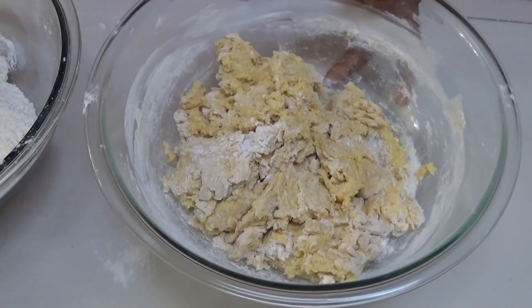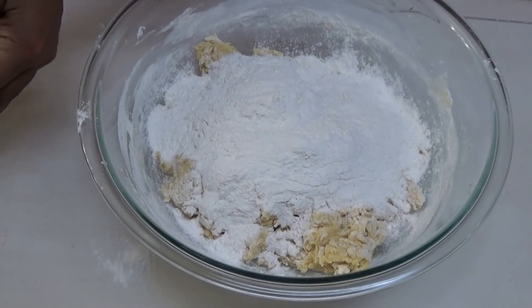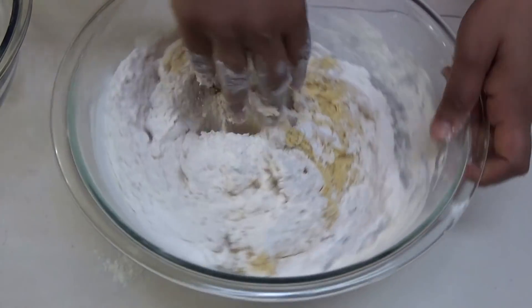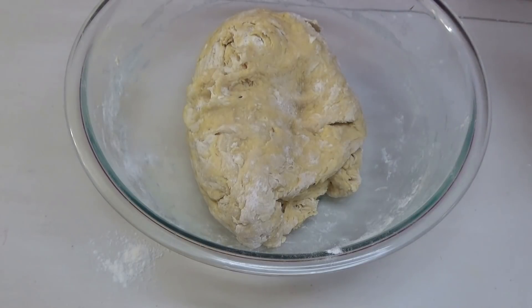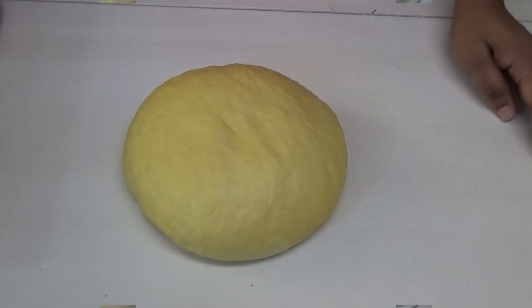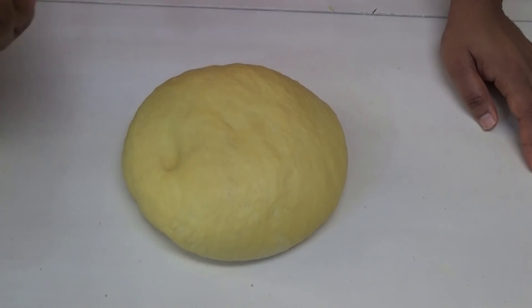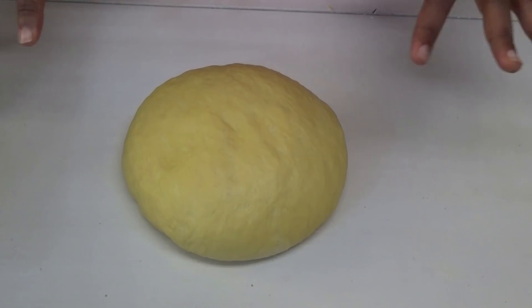Once the dough starts to pull together, you'll need to use your hands. Add in the rest of the dry ingredients and knead the dough. Once it comes together, continue kneading until it's very smooth — it may take about eight to ten minutes. You can see how smooth this dough is; when you press on it, it should spring back. Let it rest for five minutes before rolling it out.